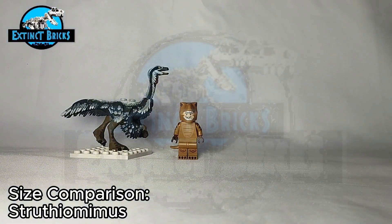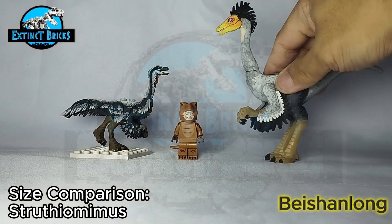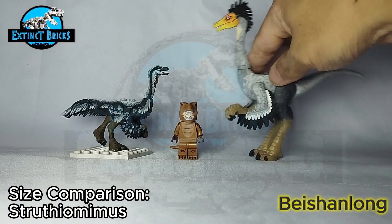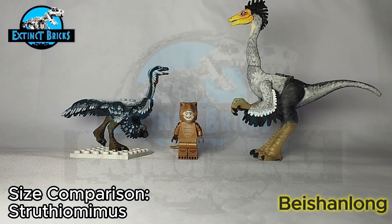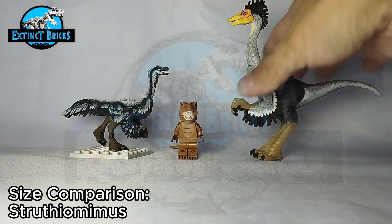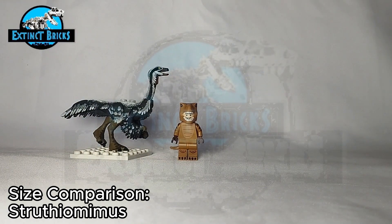And lastly, the largest of the ornithomimids — well, second to the largest I guess. This is the Baishan Long, and here it is, towering over my Struthiomimus. It has this yellowish color on the head, some feathering details all over its body, and of course scaling on the legs and arms. It's a really cool design, so please check it out. And that's it for the size comparisons — I hope you enjoyed that one. Let's now move on to the next portion of the video.